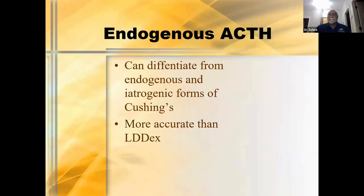Endogenous ACTH can help differentiate endogenous from iatrogenic forms of Cushing's disease — more accurately than the low-dose dex test, though this is somewhat debatable. If you have an elevated ACTH level, that is a pretty strong indicator, though some normal dogs may occasionally have elevations. I think it's still a great screening test. The low-dose dex is an eight-hour deal requiring three blood samples and an injection. With the Truforma, it's one blood stick and about 45 minutes later you have your answer.